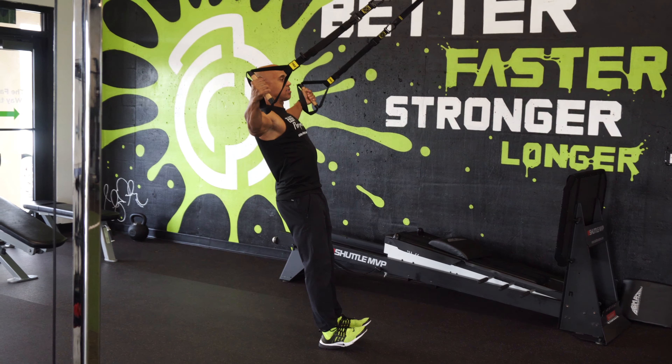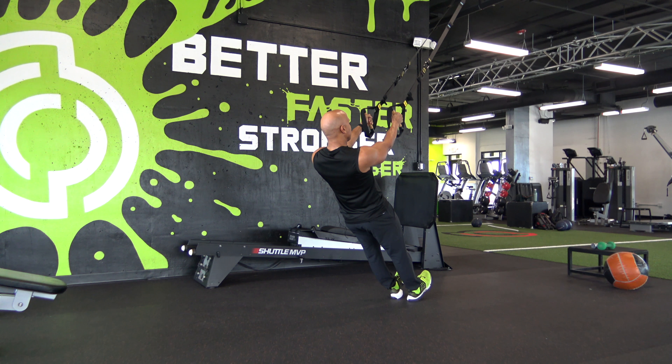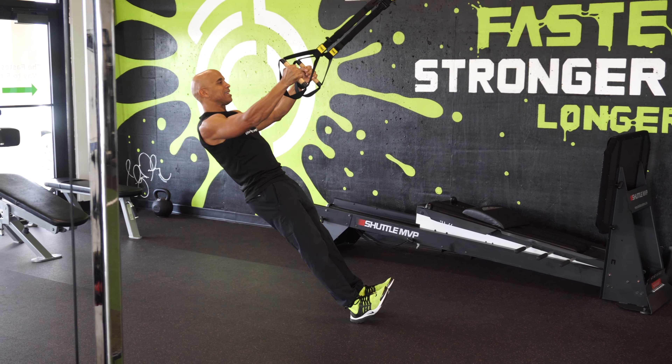From here, we just slowly release until our arms come back together. Squeeze out. Slowly release until the arms come back together. I like to stay straight from the ankles all the way up to the shoulders, so my toes are in the air.